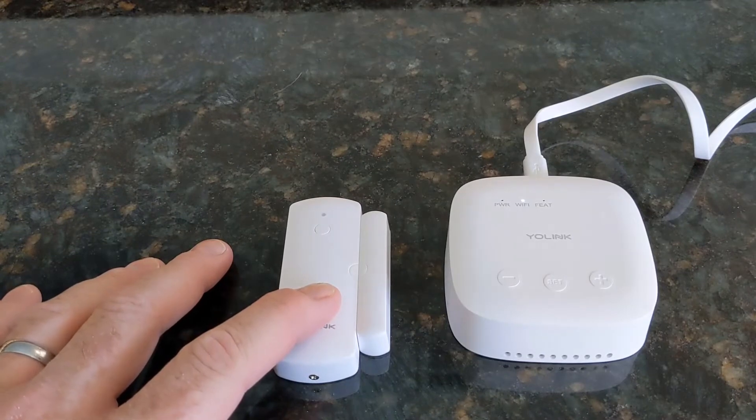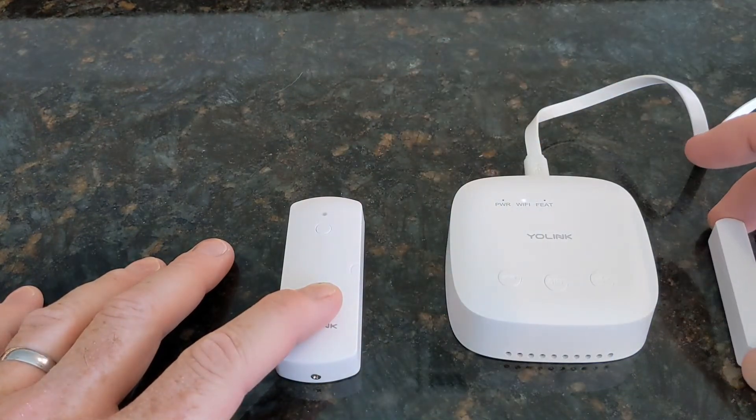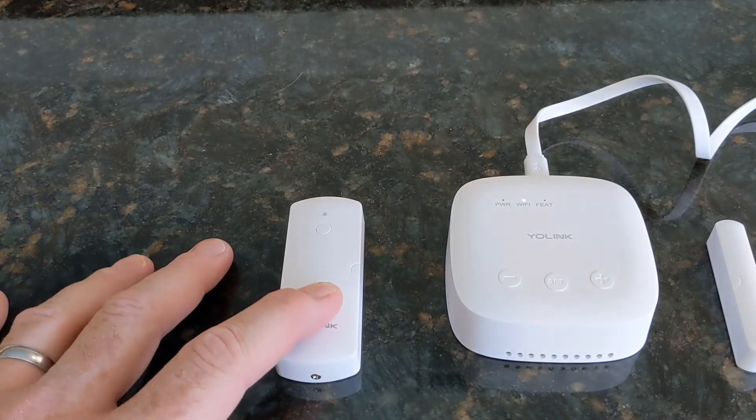Now let's take a look at the door sensor. When I pull the magnet away, it's immediately going to alert. So remove that — [Alert sounds: 'Garage door sensor just opened.']